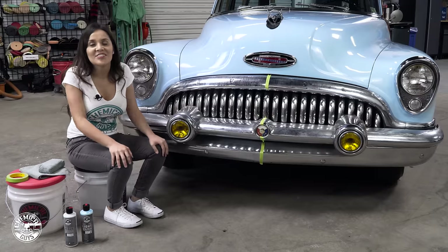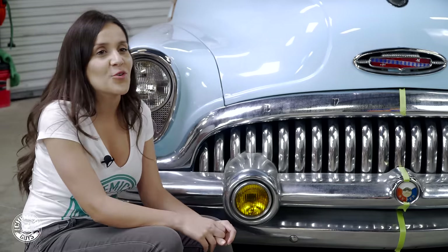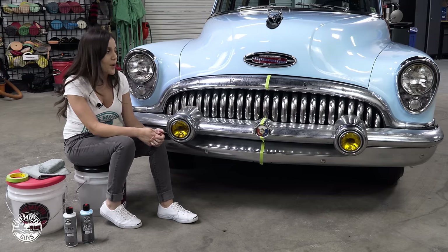Hey guys, welcome back to the Detail Garage. Today I have this Buick and we are going to show you how to clean and protect your chrome bumpers.